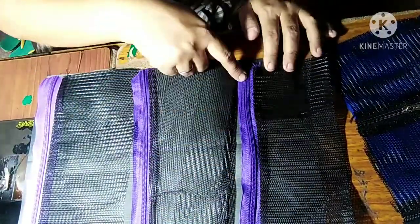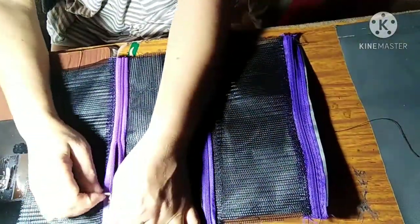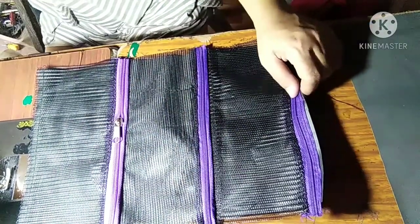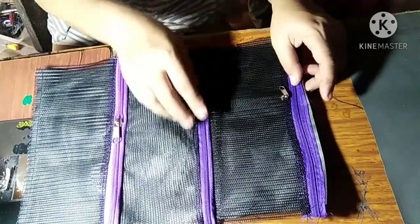Top-sew the zippers attached into the panel. Then put the sliders on one by one — put the sliders. That's it.